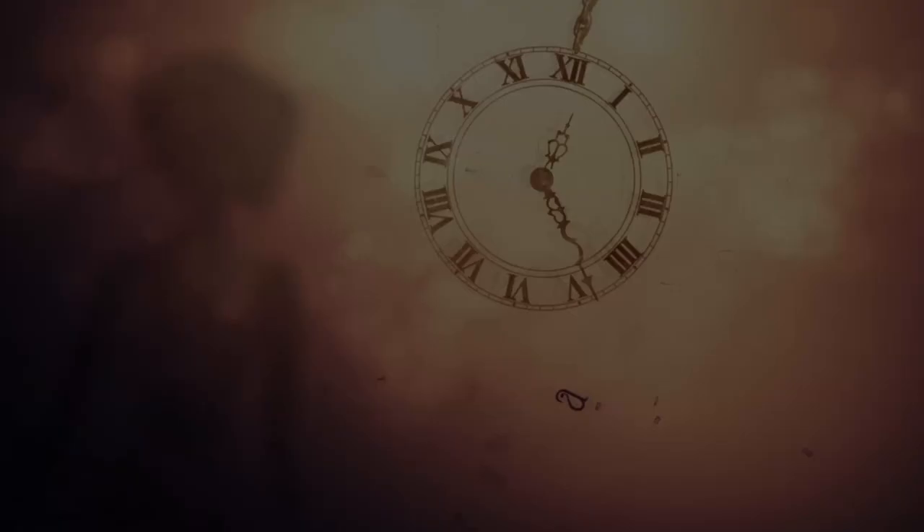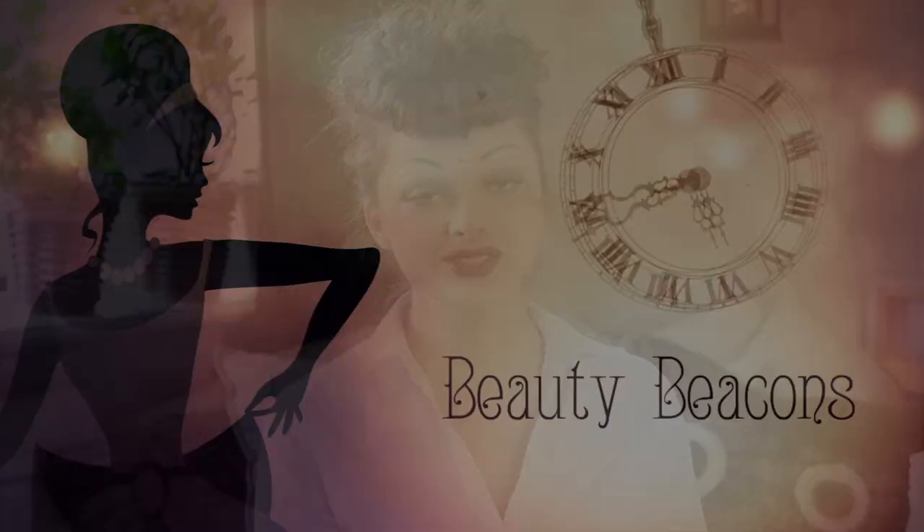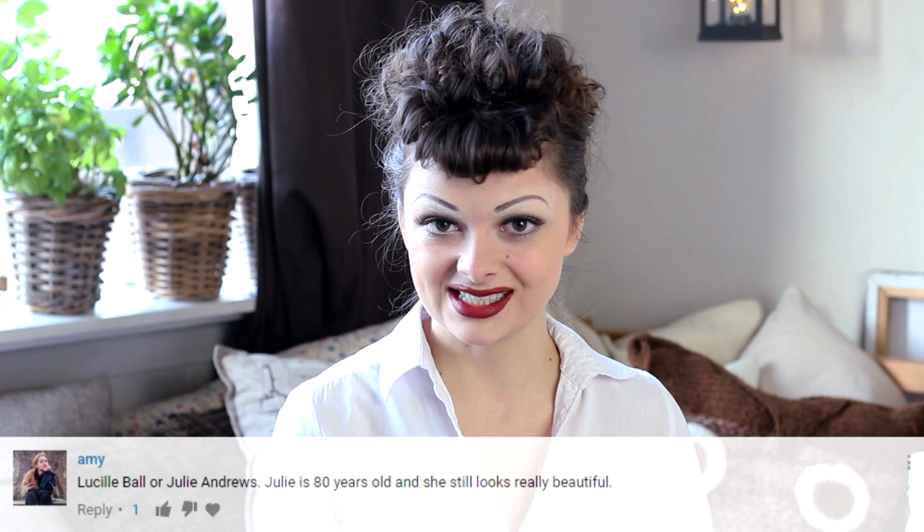Hey guys! Welcome to a new episode of Beauty Beacons. Today we are going to talk about Lucille Ball. Lucille has been one of the most requested Beauty Beacons since I started this series, and today I finally decided to tackle her. Lucille Ball was a very popular actress in America in the 50s and 60s, and she is probably best known for her role in the television series I Love Lucy.